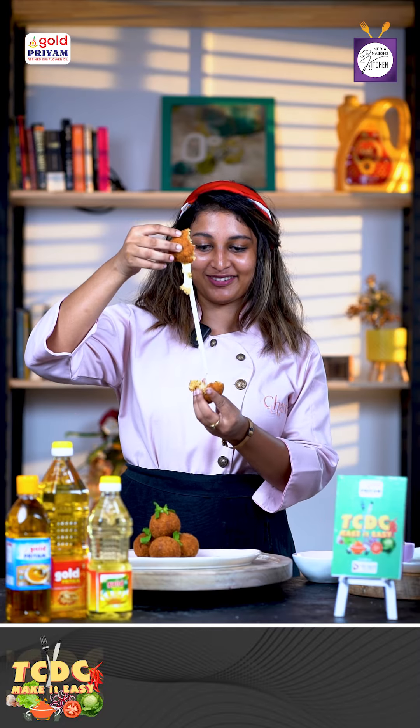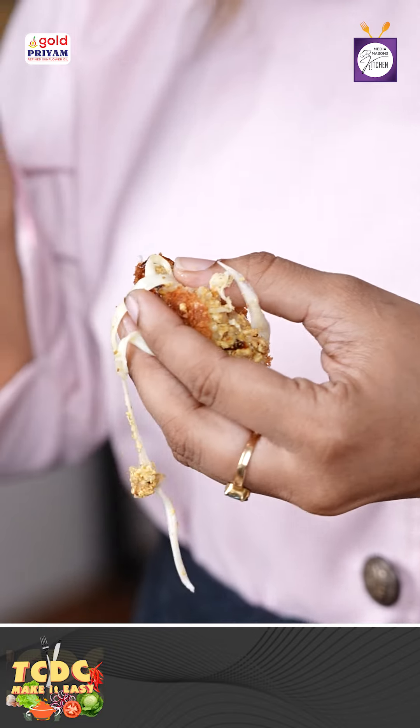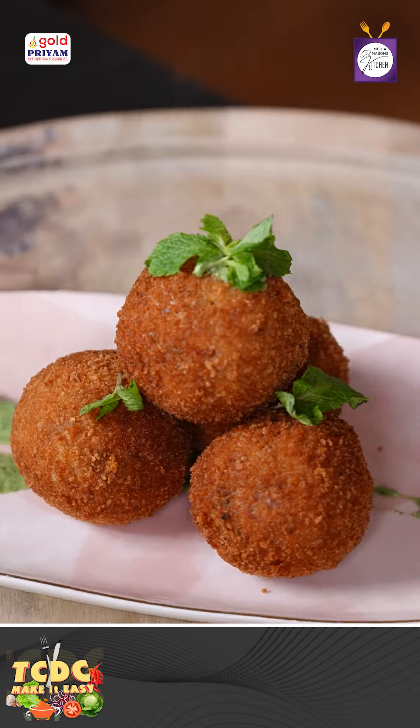This is that cheese bowl. Mozzarella cheese is so stringy. It is so sweet. It's really, really good. This recipe is really interesting. This is called TCDC Make It Easy, powered by VB Days.